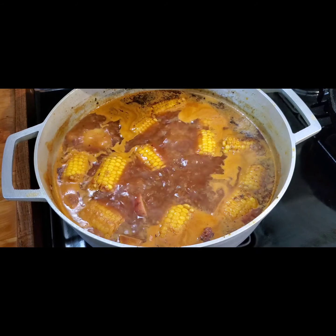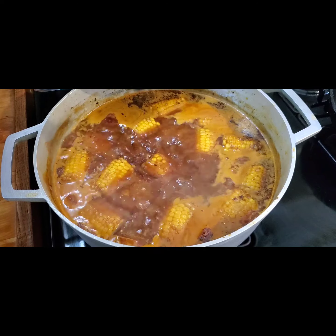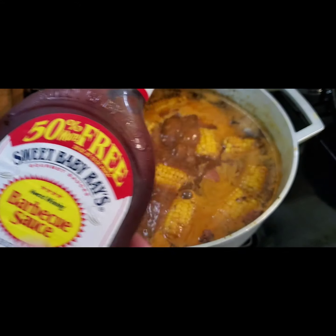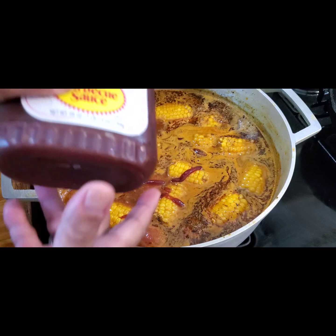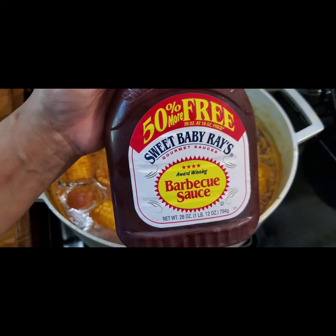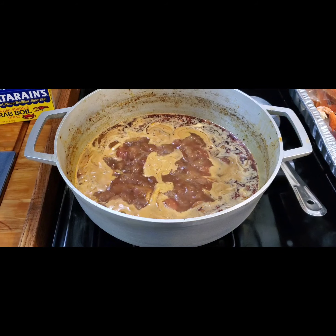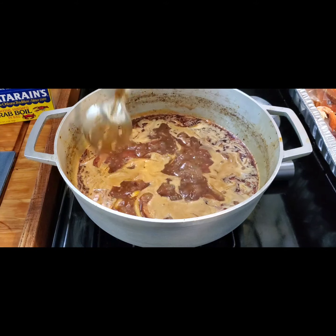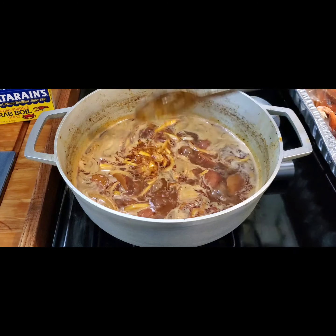Now this is why I call it a smoky seafood boil — because I'm going to add a little bit of liquid smoke. And surprise, I'm also going to add some barbecue sauce. I know — it just adds a little extra flavor. Use your favorite barbecue sauce, just a little bit. There's so much seasoning in here, you can see the seasons. I also added some onions just to give it a little more flavor.